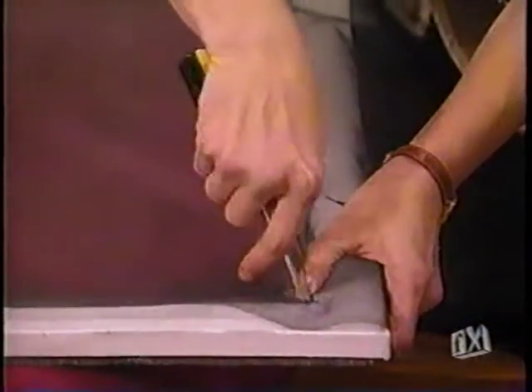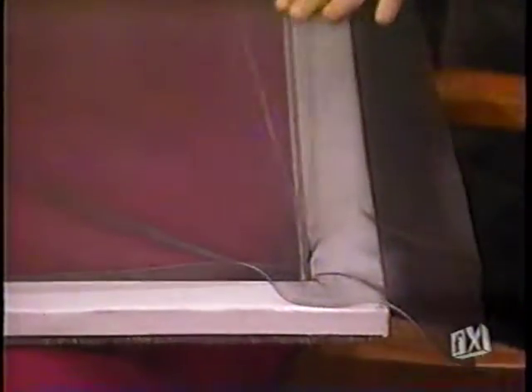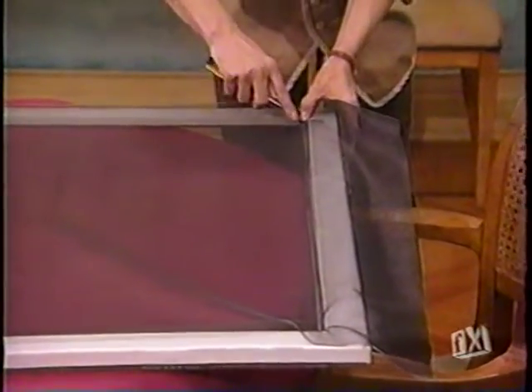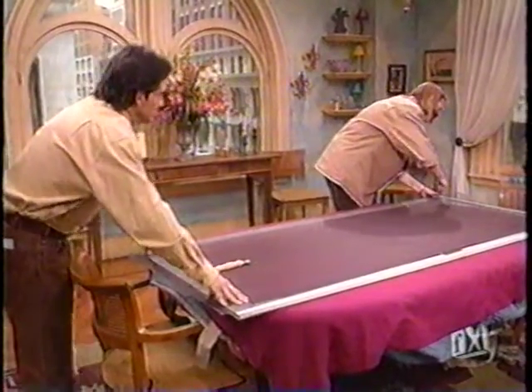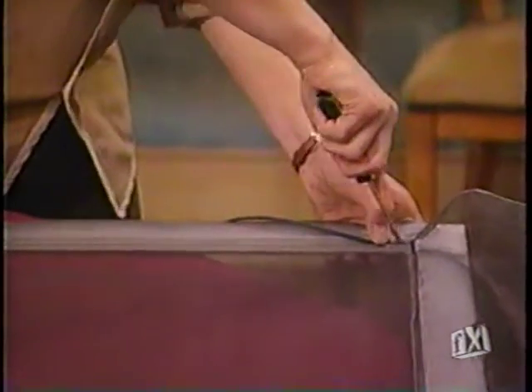I usually start just tucking in so I get a nice groove in my corners. You don't pull this too tight because you can stretch it. Once my corners are tucked in, I go on and start to do the long length of the door. Is this pretty typical — 15, 20 minutes to actually do the process? I would even say less, if you've got two hands.